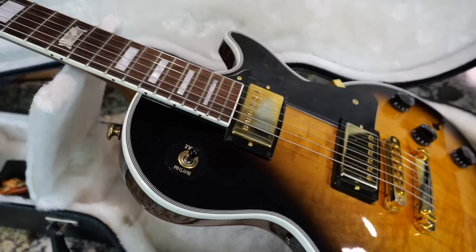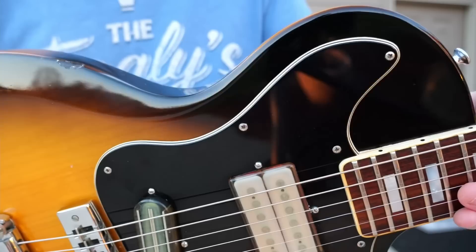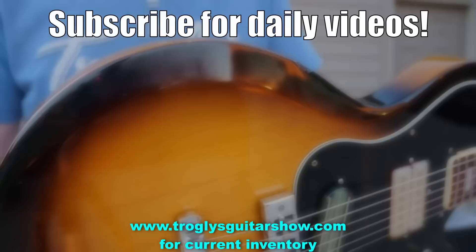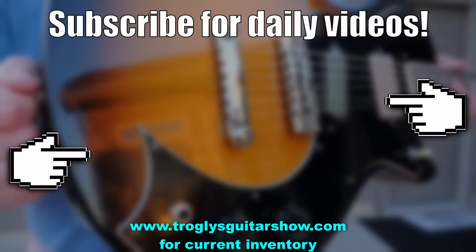All right, Troglinites, I hope you enjoyed Mail Day today. We got a couple of cool new guitars and we will see this one in a review in probably about eight and a half months. Don't forget to like, comment, and subscribe. We'll catch you tomorrow on the next one. Take care. If you enjoyed tonight's episode, consider subscribing — I post videos like this every day.